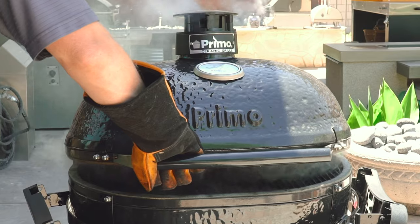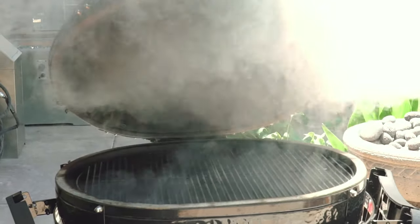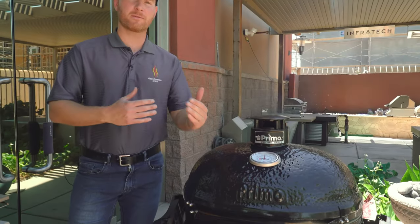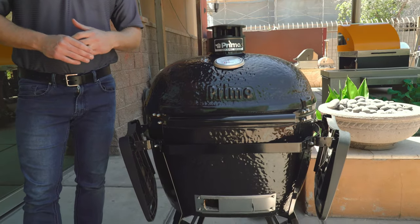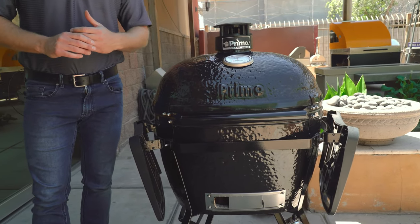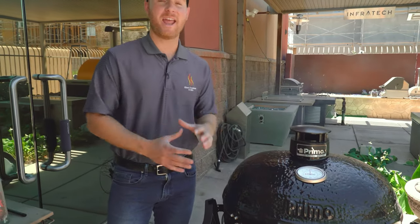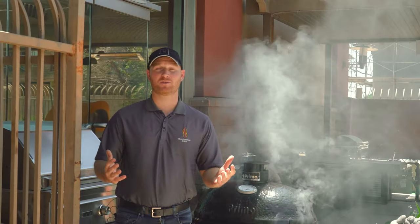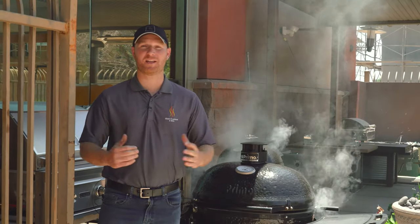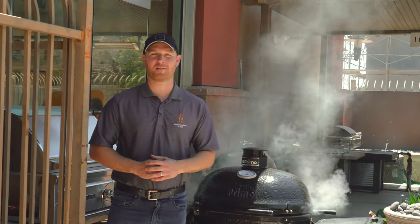You saw all the features of the Primo ceramic grills — the process of cleaning it out, lighting the charcoal, setting your temperatures, and all the different configurations you can cook on these units. We're a huge fan of the Primo grills here — it's truly one of the most versatile cookers on the market today, and there's really not another option that's going to give you as much flexibility and flavor. If you liked this video, hit the like button, subscribe to us on YouTube, and follow us on Instagram and Facebook for more barbecue tips and tricks. This is Ryan with Gilbert Fireplaces and Barbecues, where indoor comfort meets outdoor entertainment.